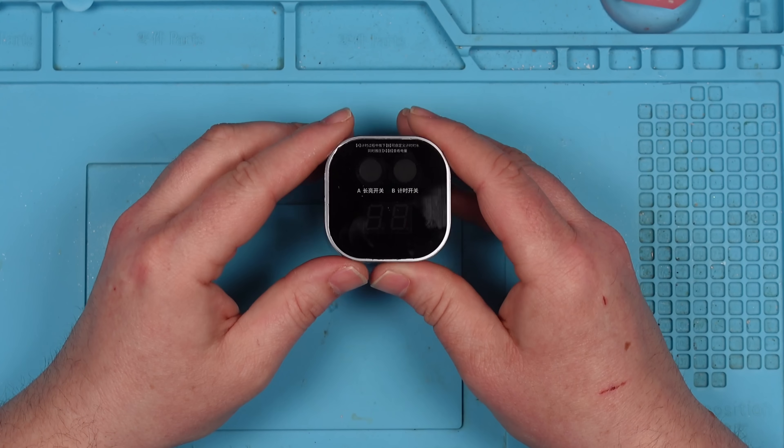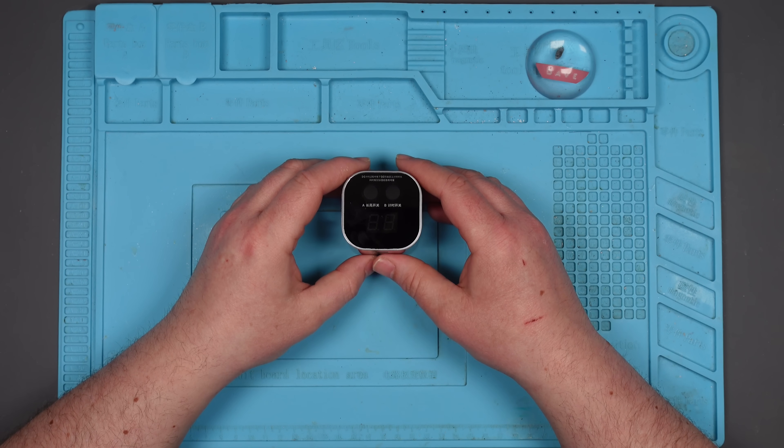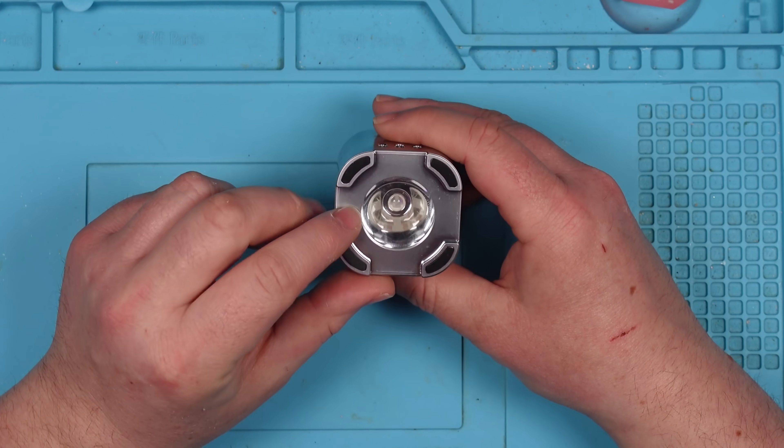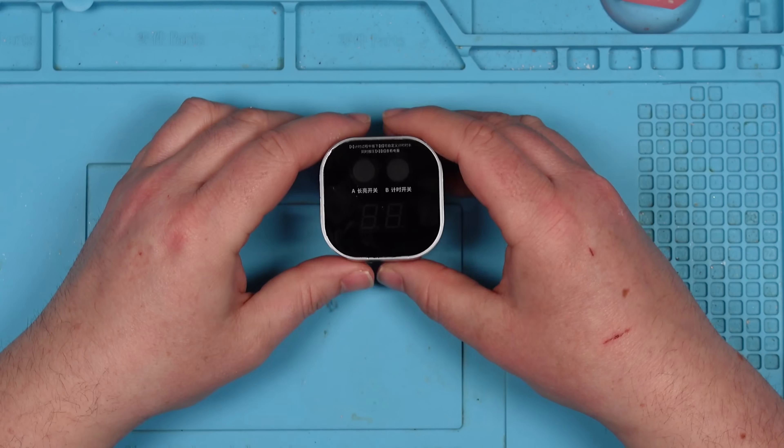I'm guessing the two things are connected, because it was working perfectly last week and I've come to use it today and it's not working. I originally thought it was just going to be the LEDs or whatever bulb they use in this to transmit the UV light, but now that I've seen that, I'm guessing it's something different.